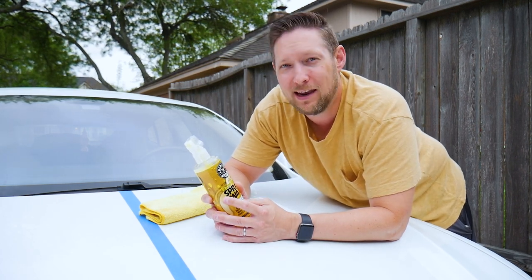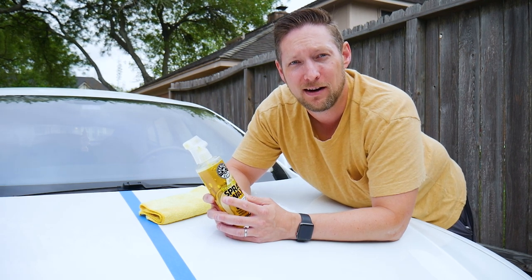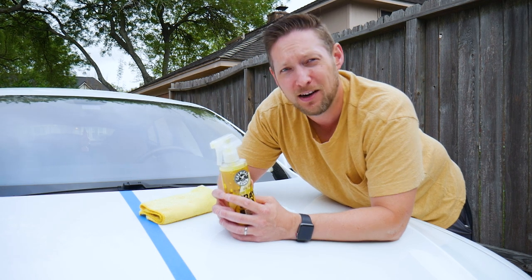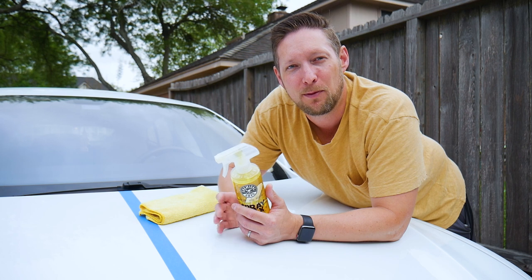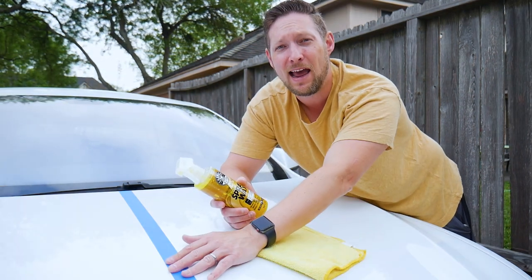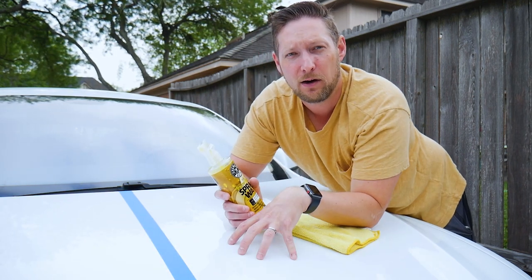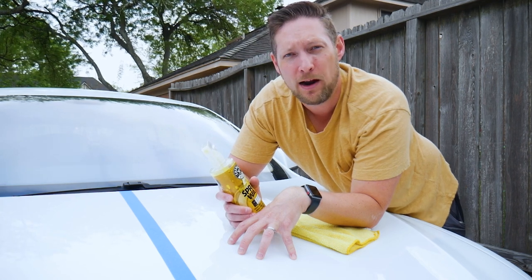We'll get a look at that today. I have a white car. This would obviously be better done on something like a red car, but I don't have a red car. So if we can see that it has visibly brightened it, then we'll know that it's definitely worth it. I've got this thing split in half. We're going to do the spray wax over here, and over here we're just going to have it as our control to show you what it is without the wax. So I'm going to get spraying.